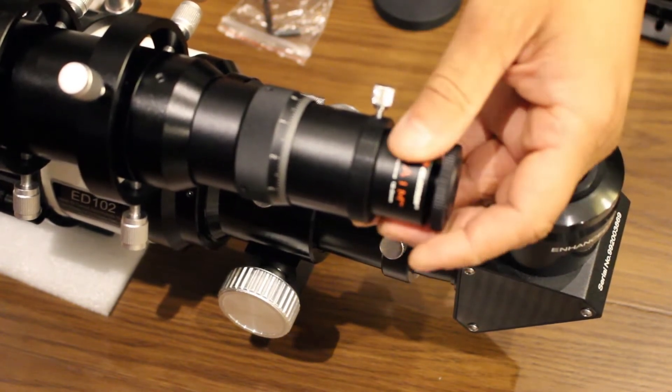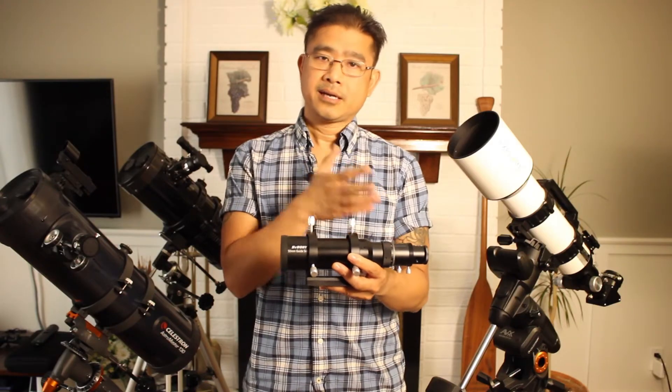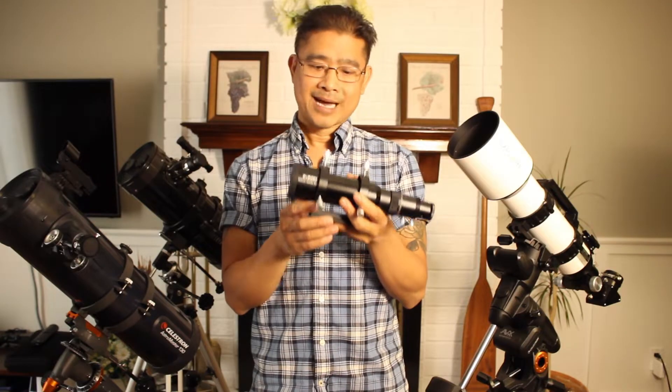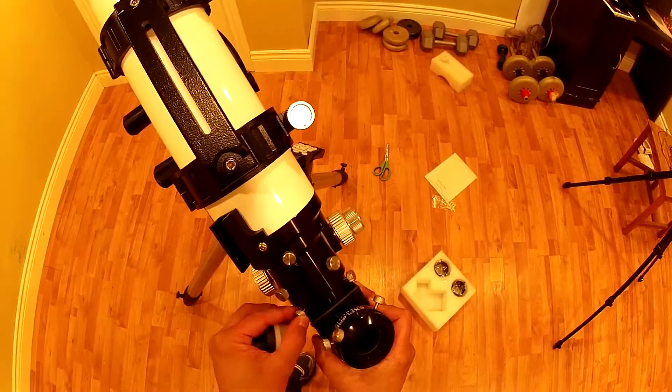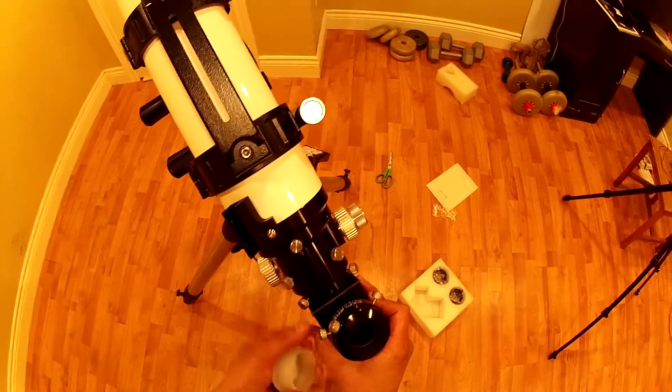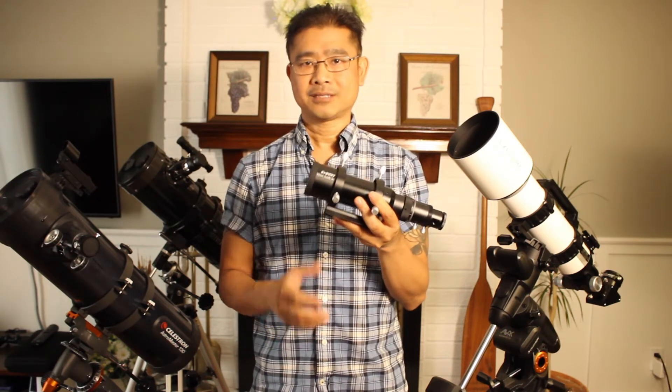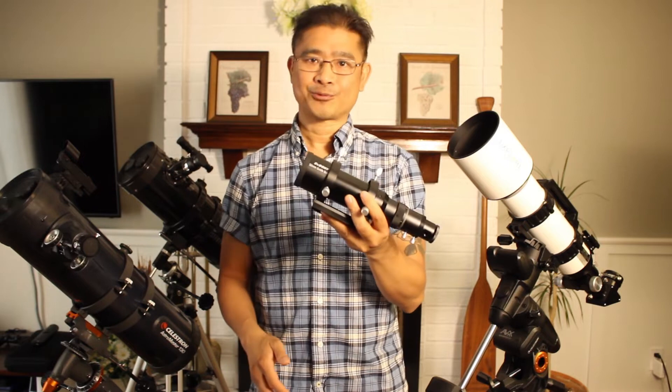Just make sure that the product you're buying is a multipurpose guide scope just like this one. All you need to do is install an eyepiece at this end, and it should function just like a regular finder scope. If you're new to my channel, I create product reviews, first impressions, instructional videos, and blogging in general about astronomy. So if you'd like to follow along, please hit that subscribe button. So without further delay, let's get going on this one.